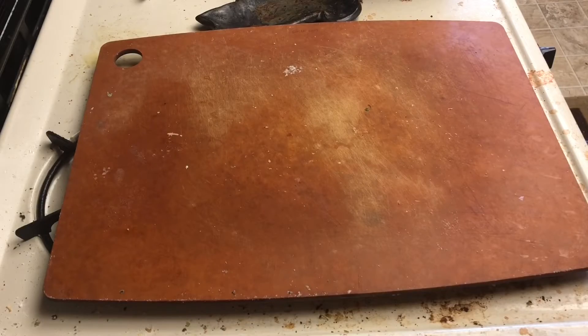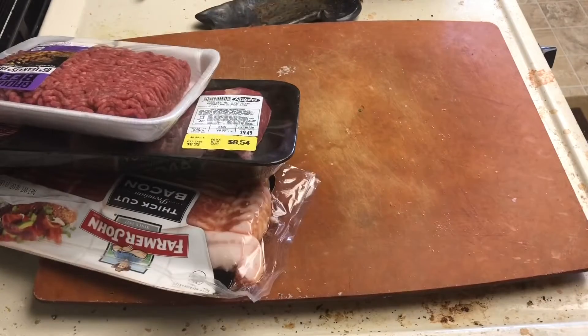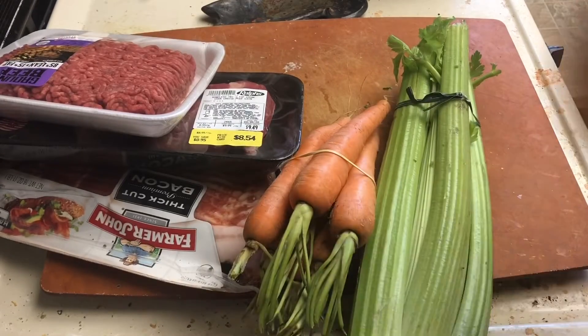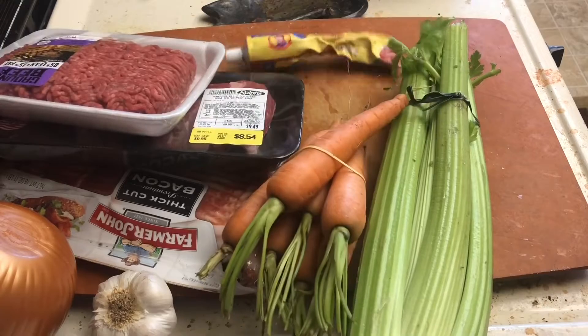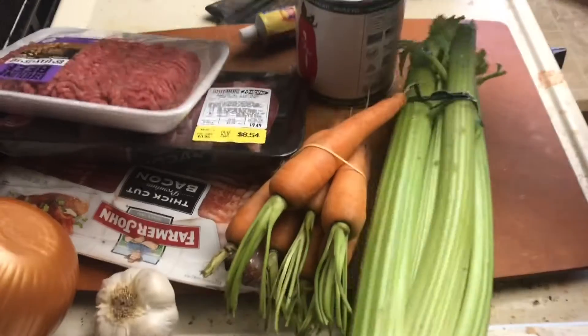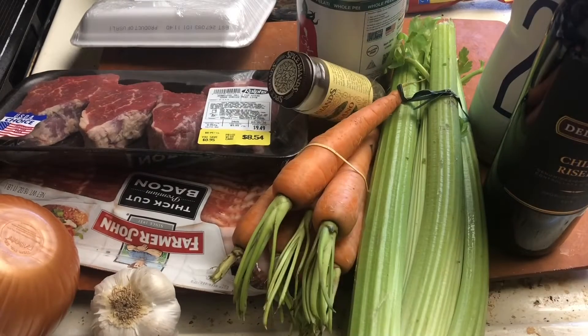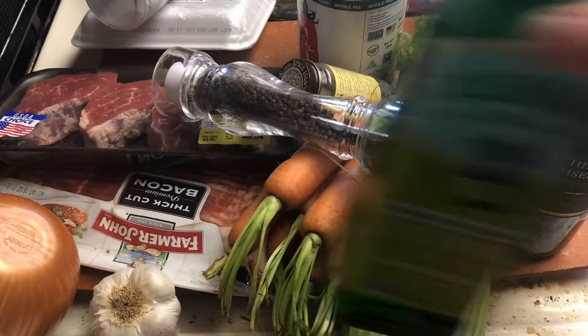For this, you're also gonna need bacon, chuck steak, ground beef, celery, carrots, onion, garlic, tomato paste, two big cans of tomatoes, milk, Chianti, oregano, salt, pepper, and finally olive oil.